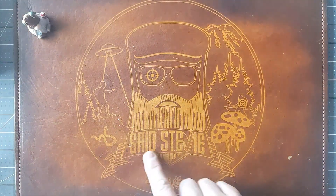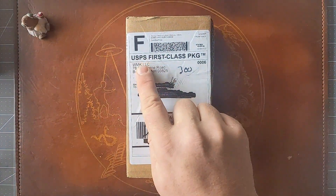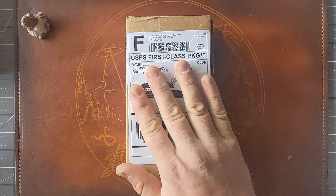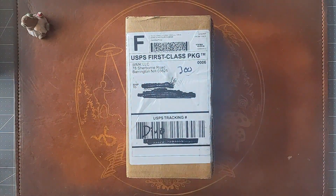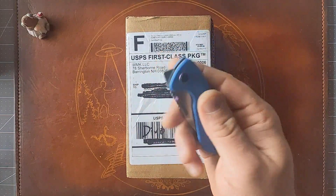Salutations friends, it is Said Stevie. I got a box from White Mountain Knives delivered yesterday with a knife in it. Let's get into it. The unboxing knife is going to be the Pocket Monster from Rosecraft Blades.